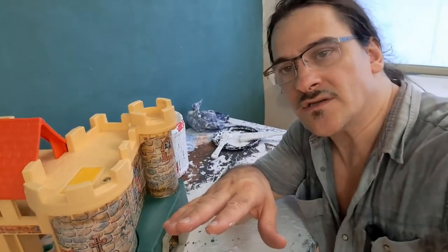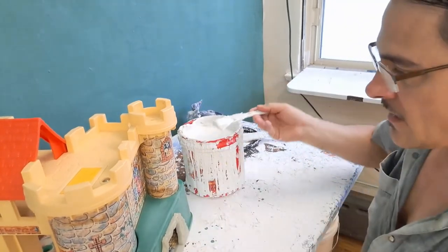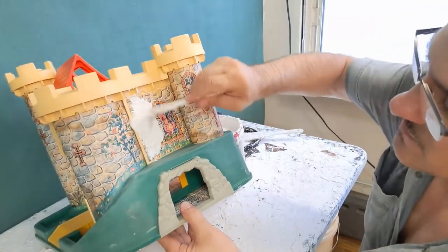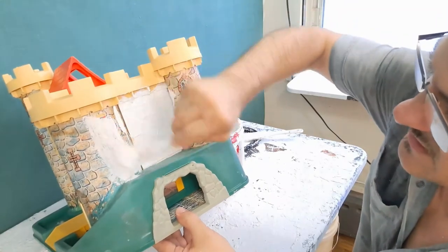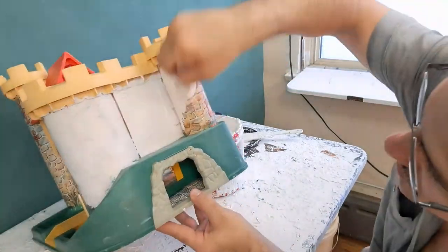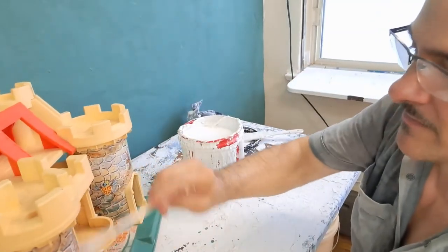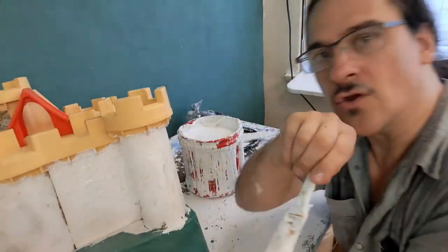The first step is to take some of this goop and cover all of the brick area — this cheesy molded brick surface — because we're going to be covering all of that with denim bricks. Cover all this with goo, put the goo all over. It doesn't matter, it'll all be sprayed anyway.